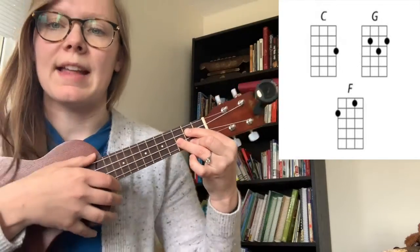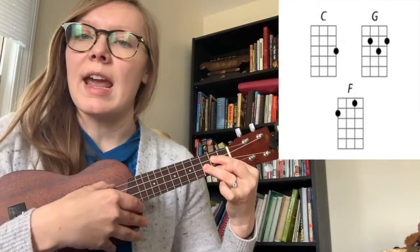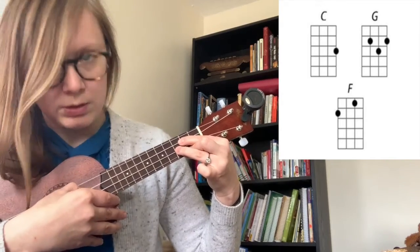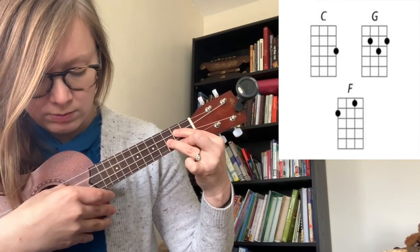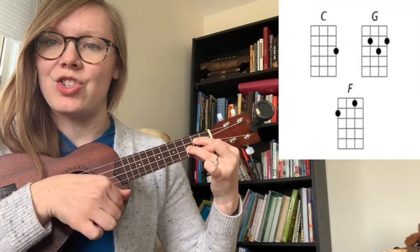And you take your ring finger and you put it on the third string on the third fret. And that's it — it should sound like this. I check every string just to make sure all of my strings are working. If I have it wrong, if I'm holding it in the wrong place, it buzzes. And then I know my finger's in the wrong spot, so I shift my finger back. And now I know I'm playing the right chord. That's the G chord.